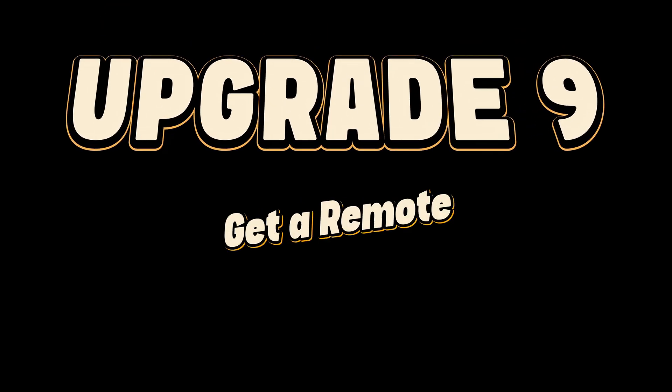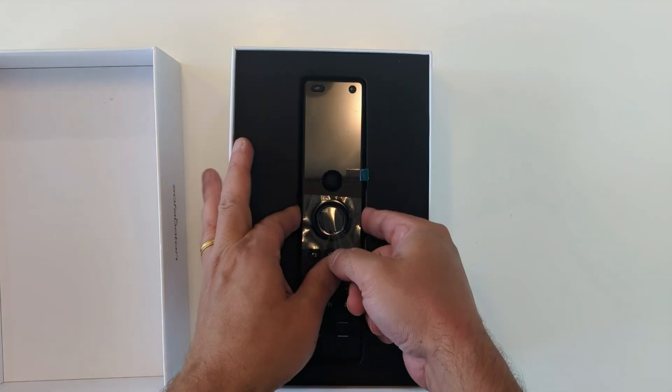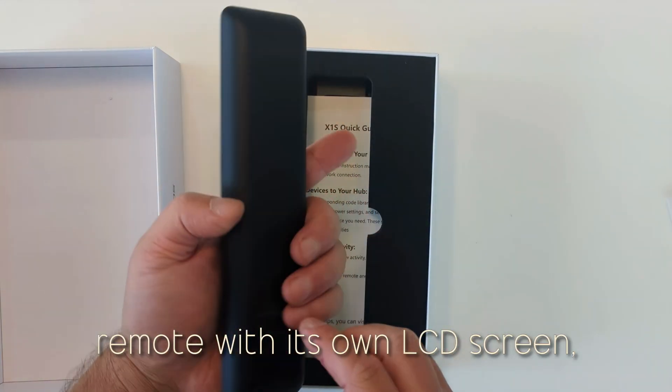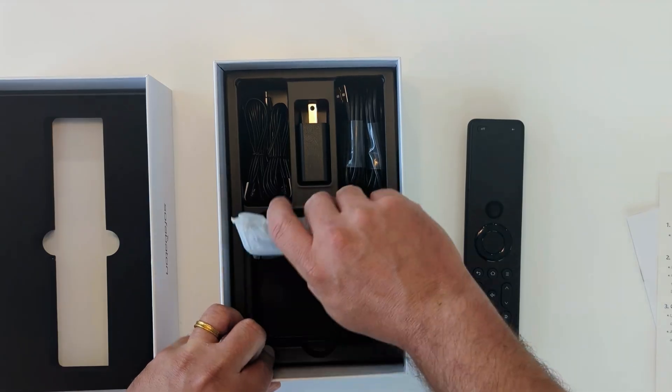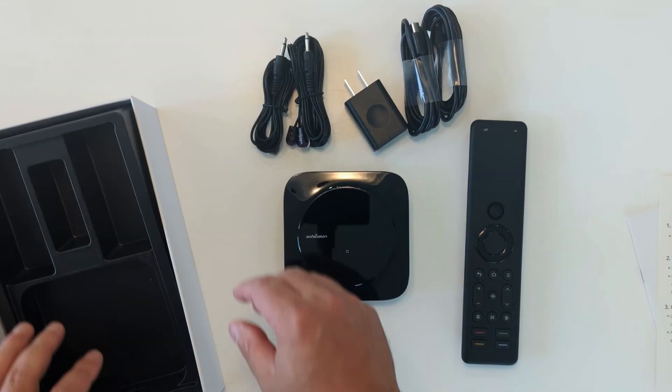Upgrade number nine: get a remote for your remote. It's called the Fire Stick, not the Fire Remote — it's really the stick that's the fire, and the remote just comes along for the ride. It's really only good at navigation, and there's a ton of functionality being left on the table. This is the SofaBaton X1S, and it's a great upgrade. SofaBaton sent me this remote to try out, but they didn't pay me at all and my opinions are my own. It's a premium universal remote with its own LCD screen, customizable buttons, and smart home integration. Where the Fire Stick feels like glossy plastic, this feels more like the matte interior of a nice car.